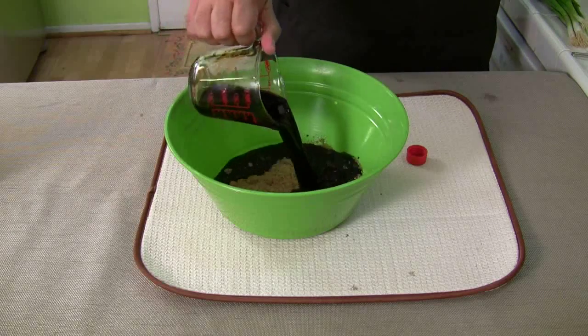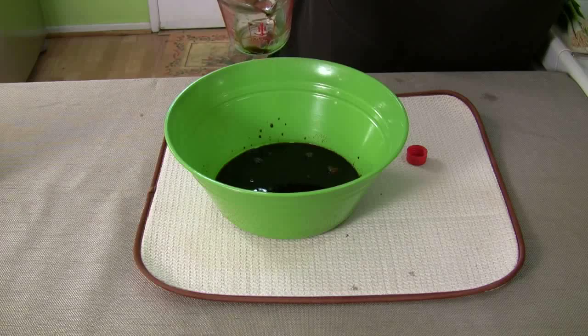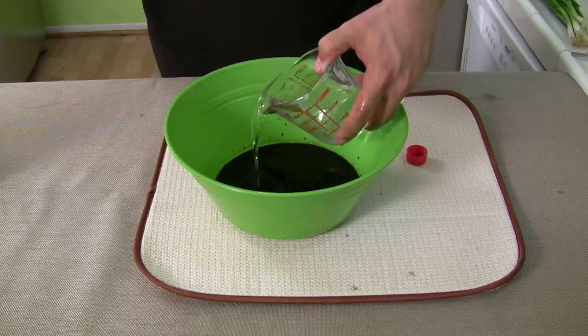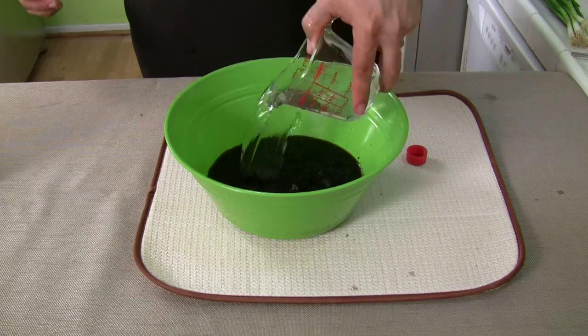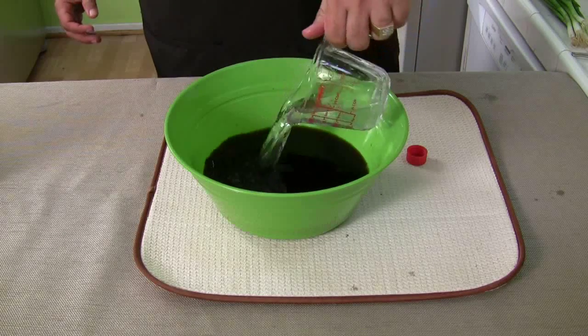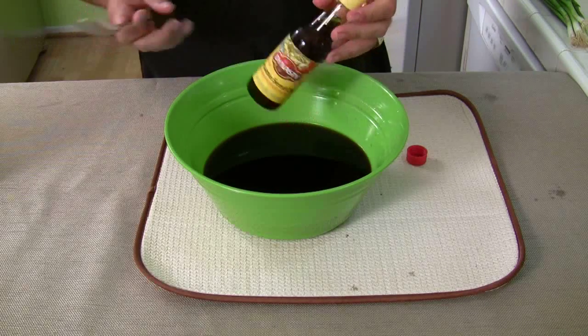A cup of soy sauce. Three cups of warm water — there's one cup, two cups, and the third cup. Three cups warm water. And to finish it off, two tablespoons of sesame seed oil — let's get that in there.